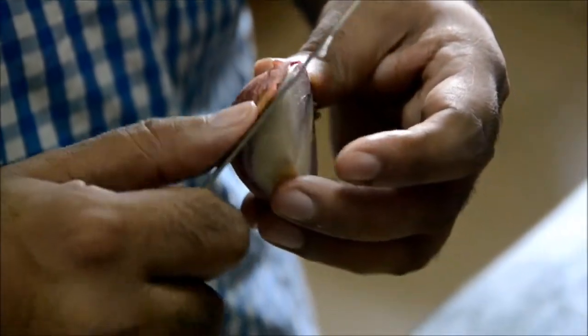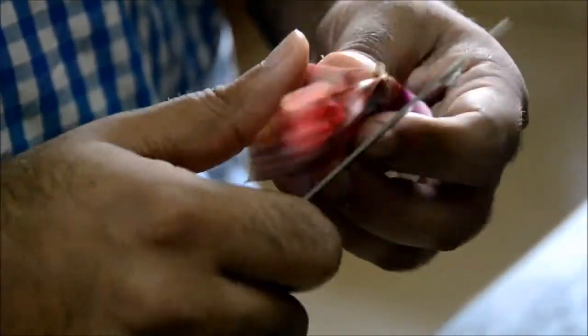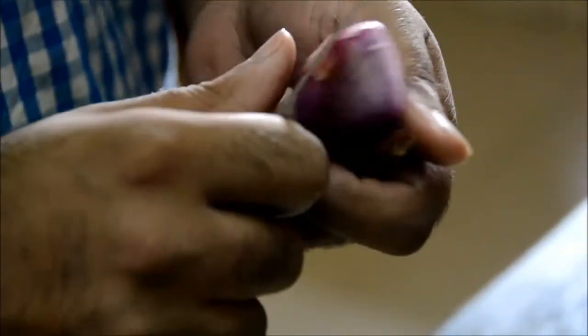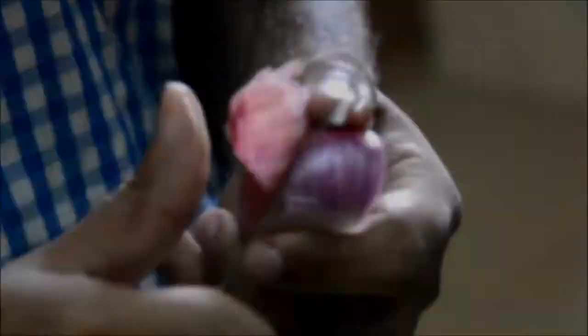Now you can remove the outer layer of the onion to remove the skin. Same way you can do the other half of the onion and take out the outer layer.